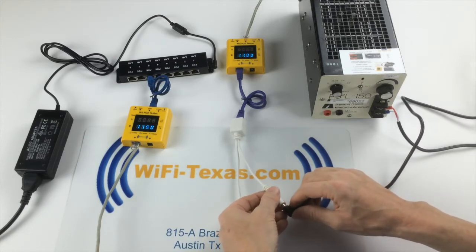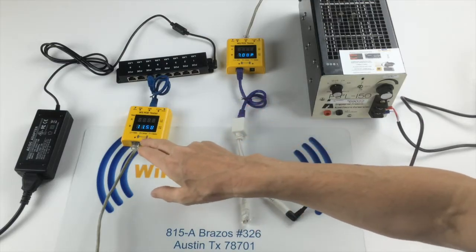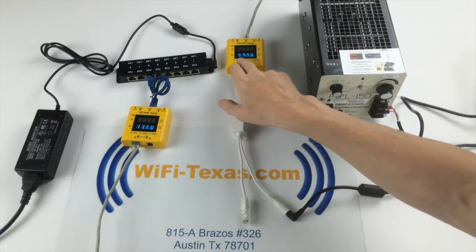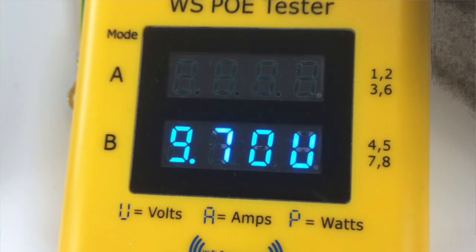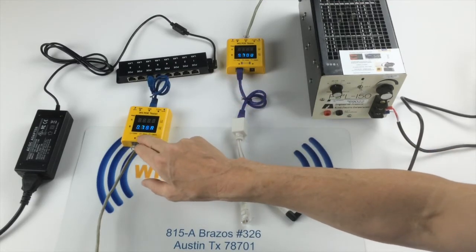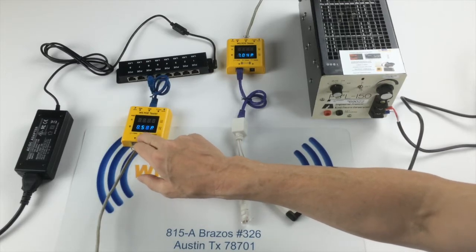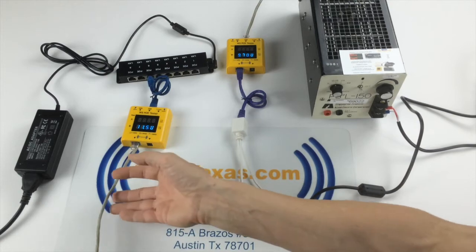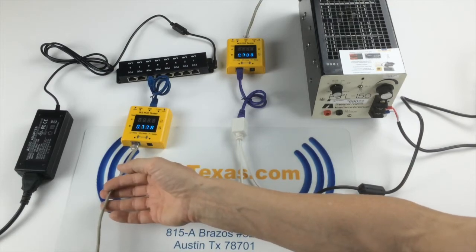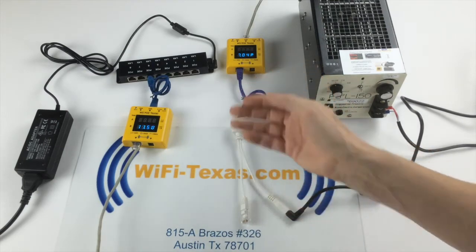As I apply this load you can see that our voltage has dropped. We now have, instead of 12 volts at the far end, only 9.7 volts. So we're delivering 7 watts to the far end. Current is conserved at 0.78 amps, but we have 8.6 watts going in, so we've lost 1.6 watts in the Cat5.